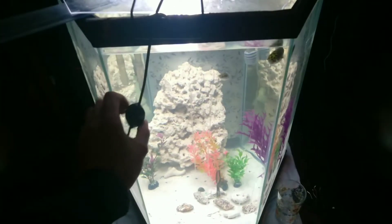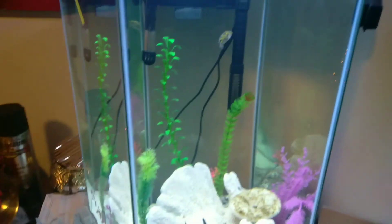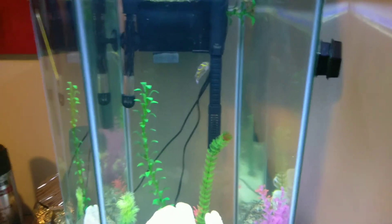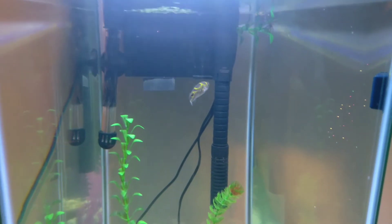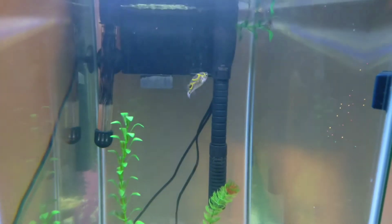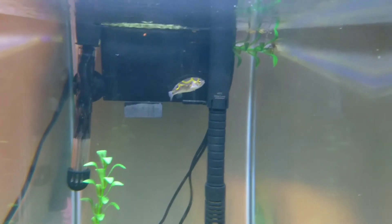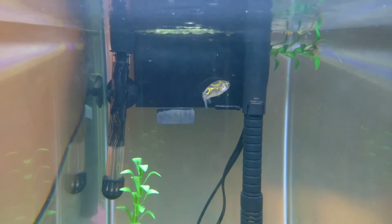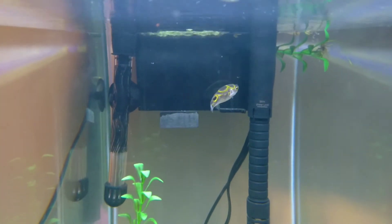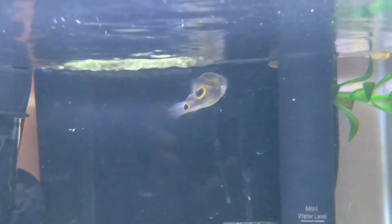I'm going to turn the light off and let them continue the acclimation process. While the green spotted puffers are finishing acclimating, let's check out the figure eight. He was pretty colorless actually — almost all a golden yellow color. Now he's starting to get his color back, so I think it was just the stress from having the green spotted in there with him. He seems to be doing much better already, a lot more relaxed.